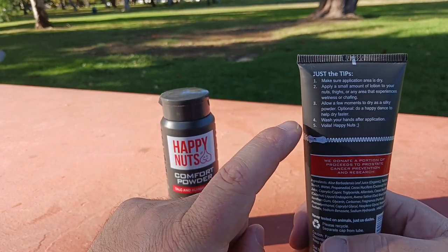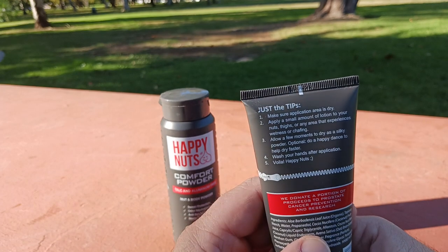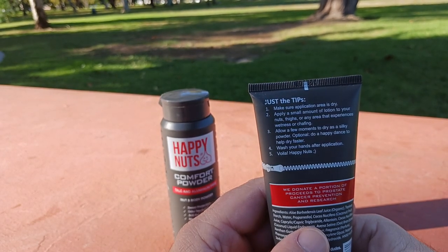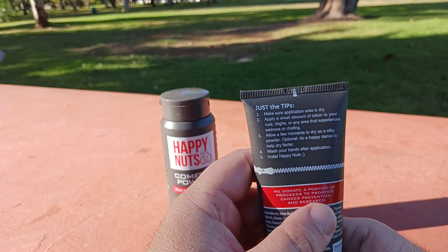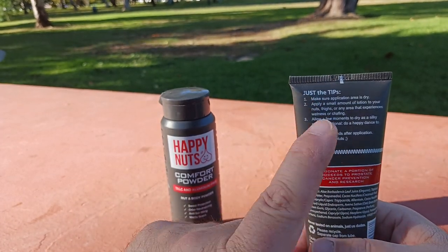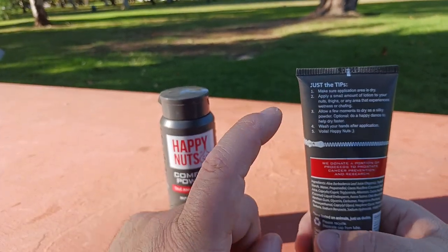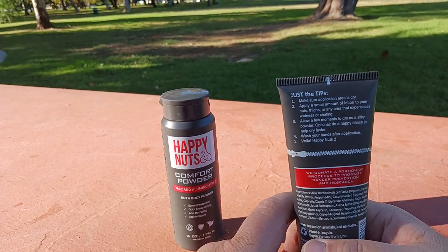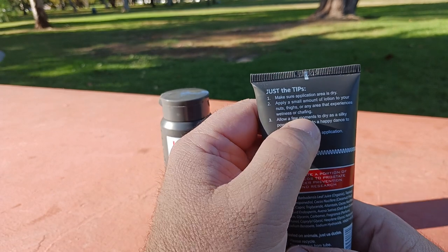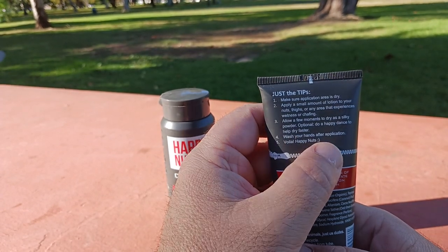I'm reading the instructions first this time. Make sure the application area is dry. Here's a crucial tip I learned at the gym: use a hair dryer to dry yourself off. People are going to laugh at you, but you're going to be the one laughing because you won't have a bacterial infection anymore. Apply a small amount of lotion to your nuts, thighs, or any area that experiences wetness or chafing — I would add pits in there too. Allow a few moments to dry. Optional: do a happy dance to help dry faster.